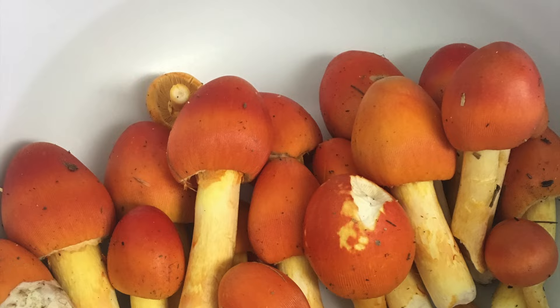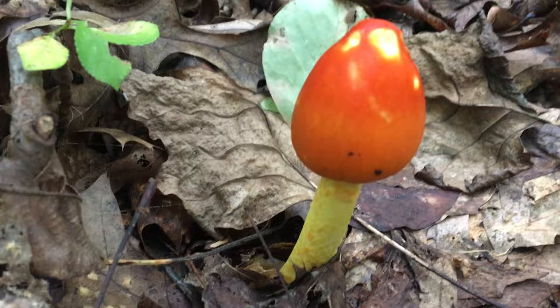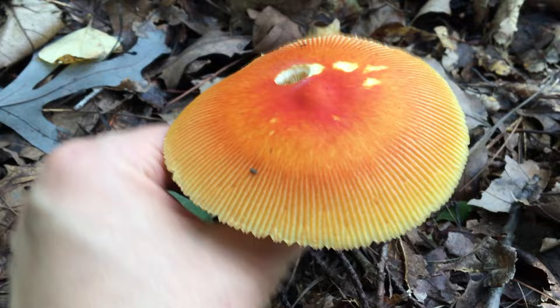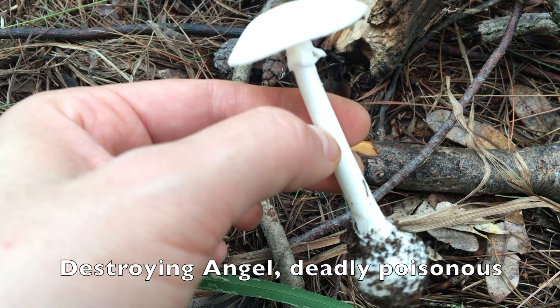In some Asian and European countries the Caesar's mushroom is considered a choice edible, but I personally don't think the American Caesar is worth eating at all. When cooked they shrink considerably and take on a strong earthy flavor. The best way to consume them is raw, perhaps adding touches of brightness to your salad. Given that it has so many inedible and poisonous lookalikes, the best thing to do is to leave them alone — you won't be missing anything.